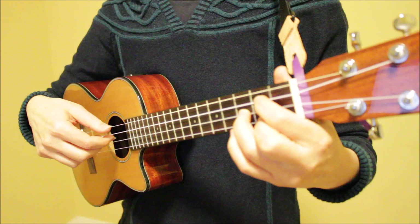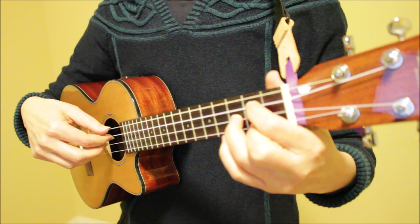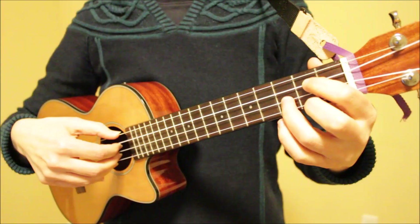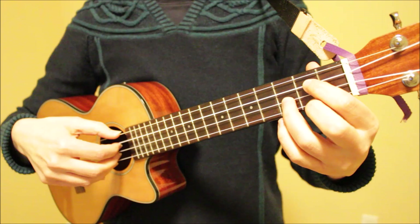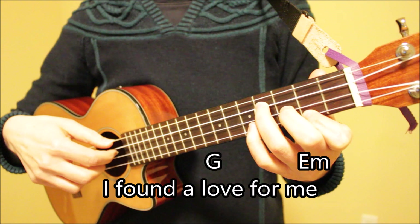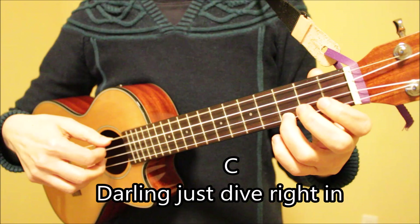The rhythm of this pattern is: one, two, three, four, five, six — one, two, three, four, five, six. Let's sing through the first three lines of the song using this pattern. One, two, three. I found a love for me. Darling, just dive right in and follow my lead.